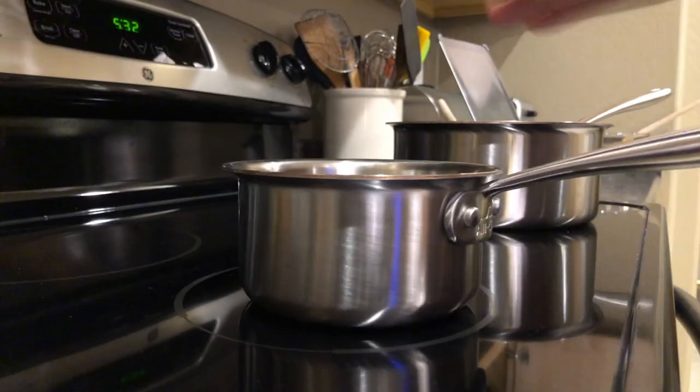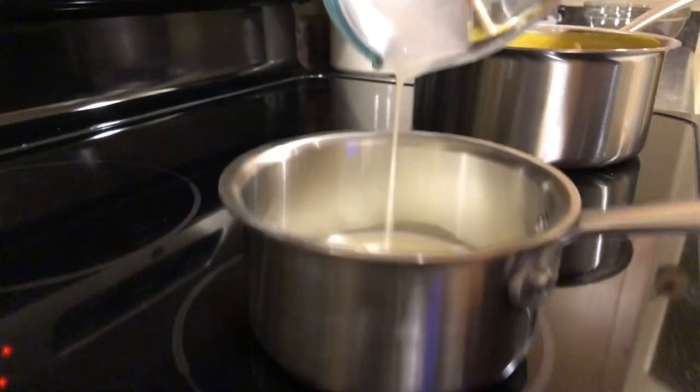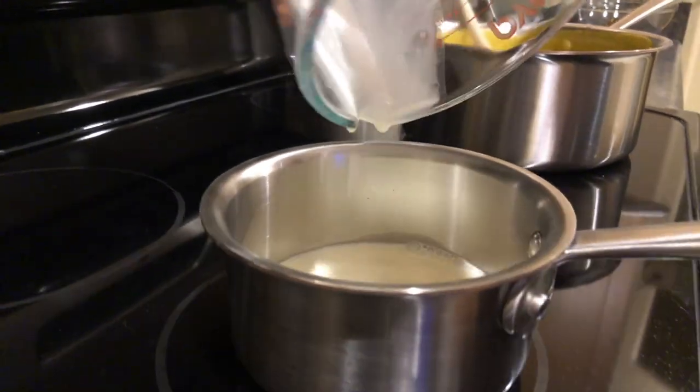With our soup ready to go, we can now begin the second step — creating the milk foam. If you don't want to do the milk foam, you can absolutely serve the soup just as it is, but the milk foam does create a really awesome garnish. Take your small saucepan and add a quarter cup of whole milk and a quarter cup of heavy cream. Heat that up over medium heat — you want it to get hot but not boiling.